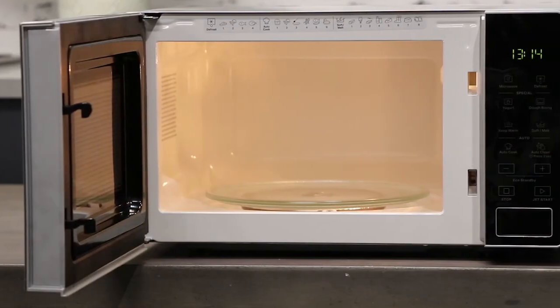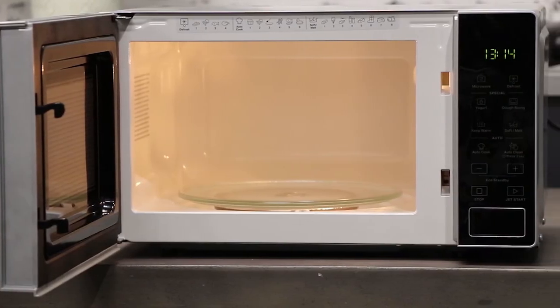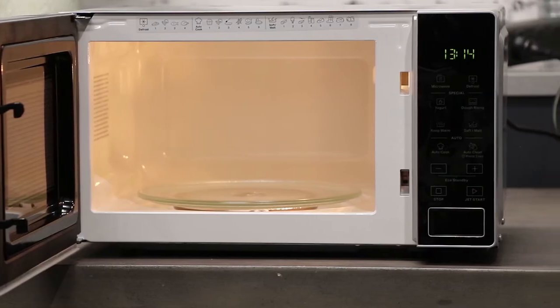Hi, Tommy for Whirlpool. In this video I'll be running you through the Whirlpool MWP-201SB. This solo microwave has six manual and two automatic functions. It features a 20 litre cavity, 900 watt microwave output, digital display with 24 hour clock and an easy to clean white enamel.